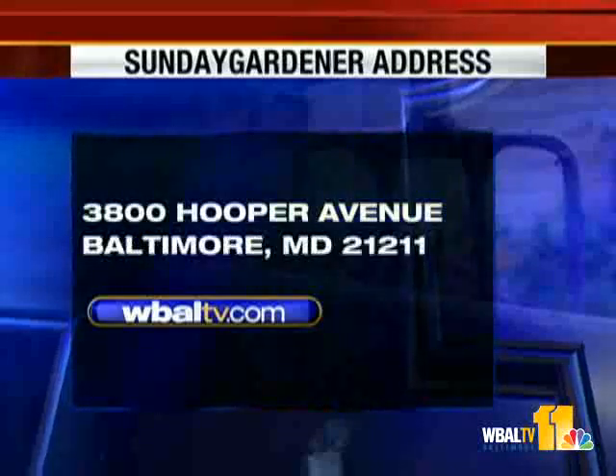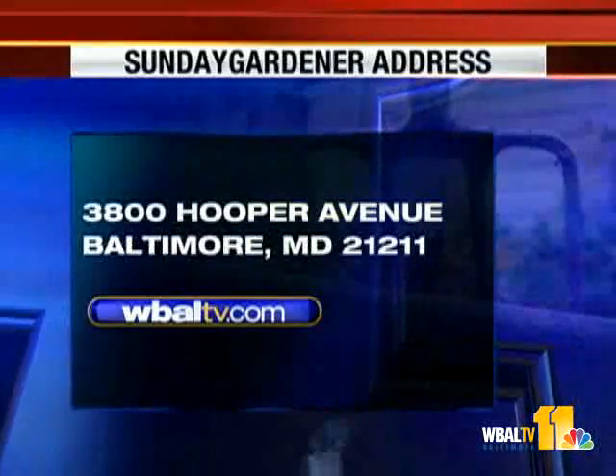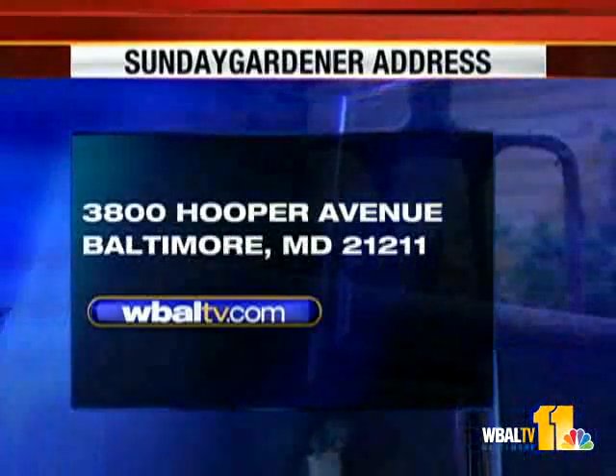We'll be back next Sunday right here with more about the latest and greatest for your garden on Sunday Gardener. See you then. And if you have a gardening question, send it to Sunday Gardener, WBAL-TV, 3800 Hooper Avenue, Baltimore, Maryland 21211.